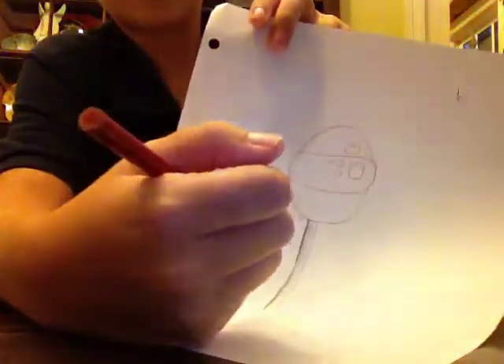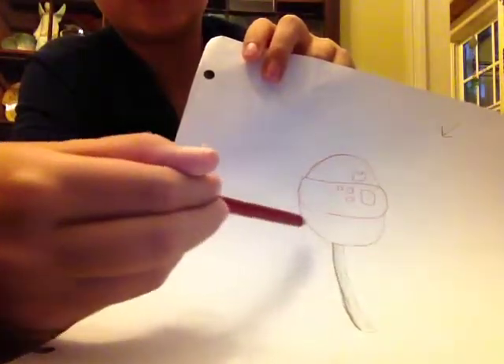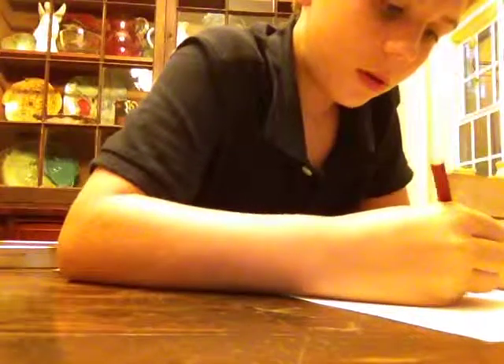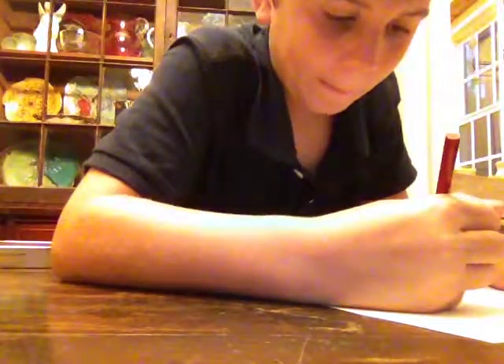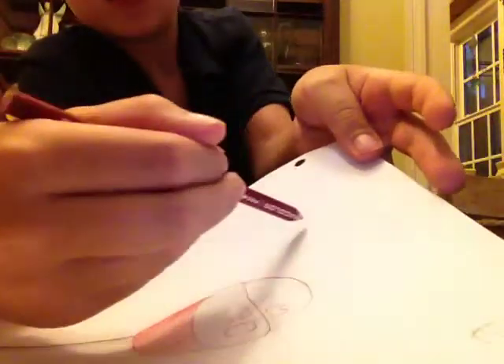Now it might not seem wonderful right now, but you'll see. On the bottom half, on this side and the opposite side from where the light is coming, you need to shade in kind of darkly with red — not that dark, but kind of — and then fade out to the other side. The light is coming from this direction, so one side is darker and one is lighter.